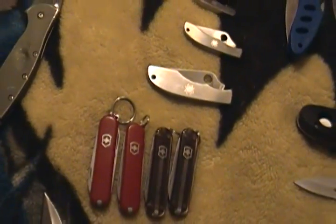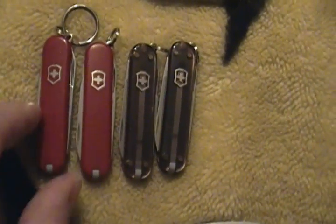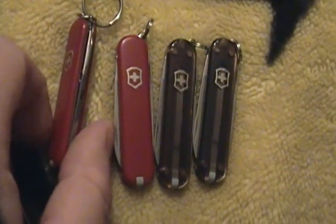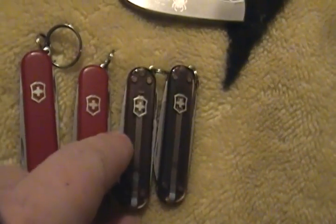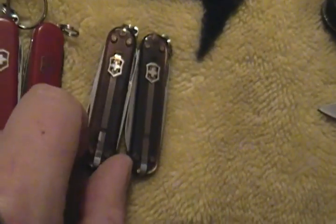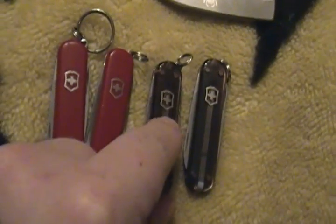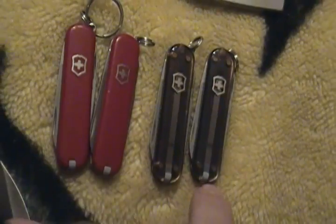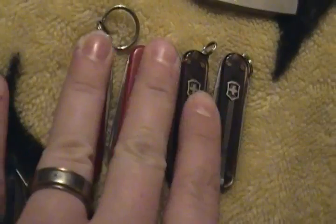Over here are four Swiss Army Classics. I'll replace the scales as they pop off — and they will. That's the only thing that fails on these knives: the scales pop off. One of them I sent in didn't even have any scales anymore, I just kept using it. They called me and the only thing they asked was what color it was. They also refill the toothpicks and tweezers for you, so I'll have these for the rest of my life — and that's a good thing.